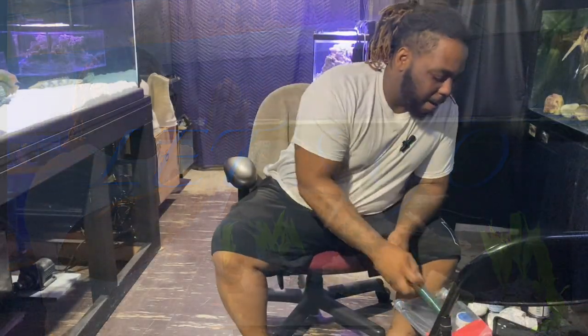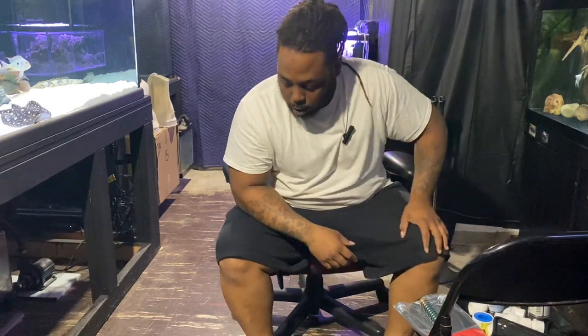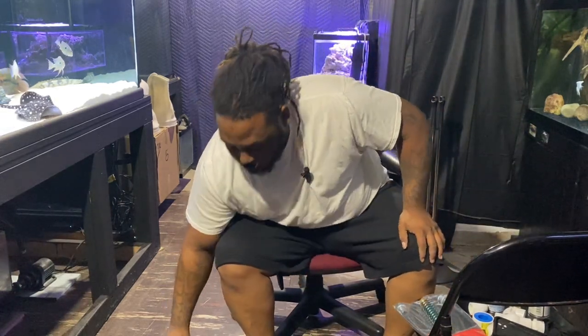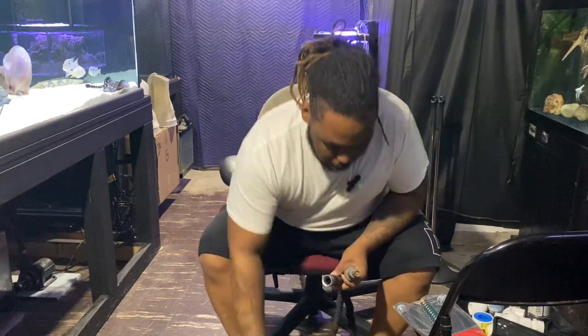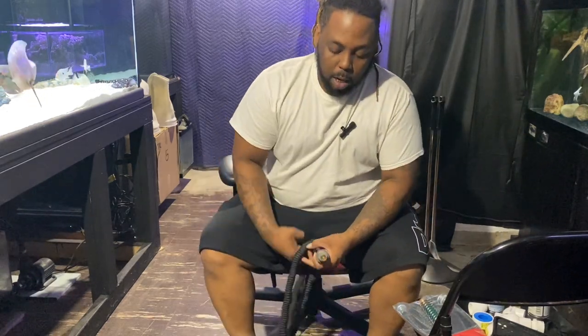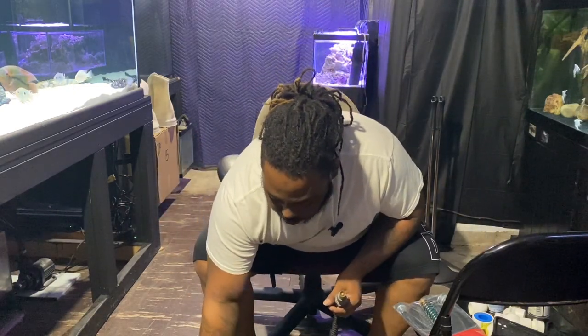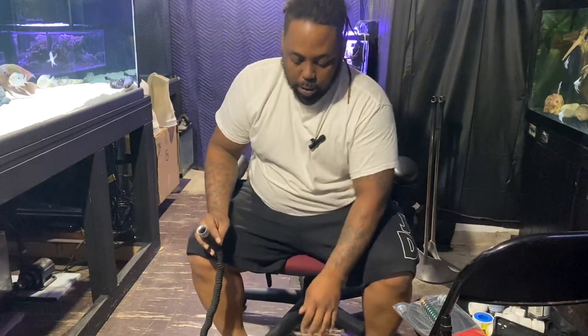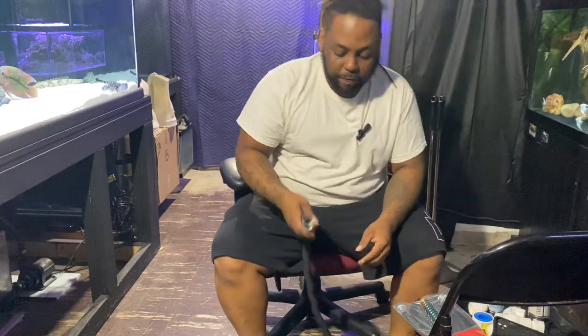What's going on guys? Today we are going to be putting together a water change system. I thought I'd share my idea with you guys out there that don't have an automatic water change system or that are dealing with buckets, water hoses, or whatever the case might be. I'll show you my method of doing water changes and hopefully this will be helpful to some of you.